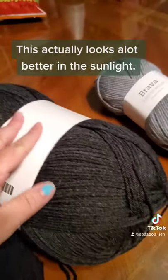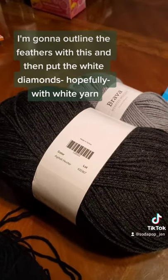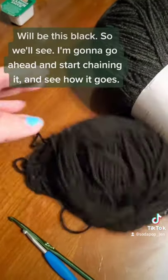The silver actually looks a lot better in the sunlight. I'm going to outline the feathers with this and then put the white diamonds — hopefully with white yarn. For now the majority of this shawl is going to be this gray, and then the very top layer will be this black.